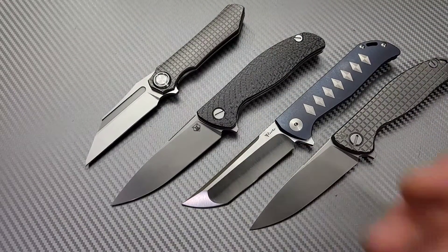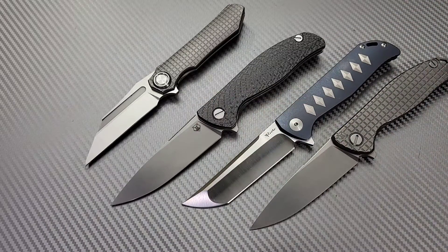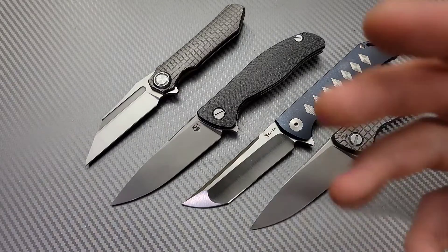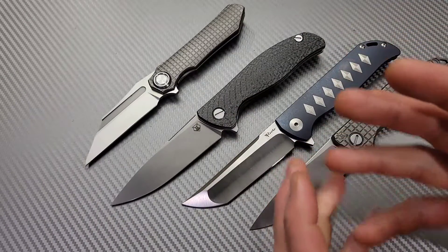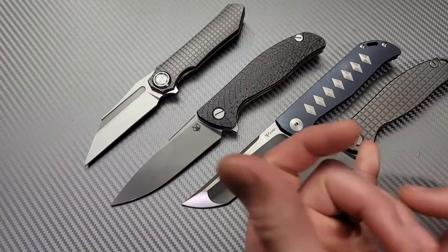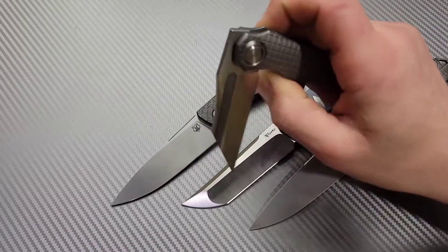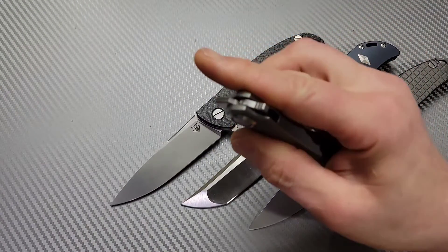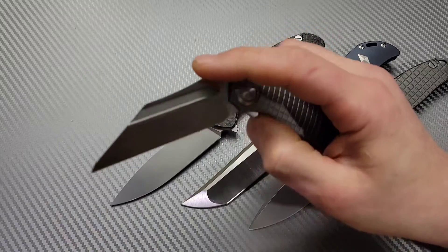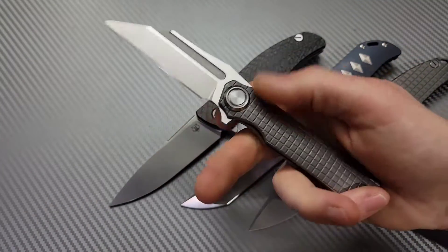Titanium will expand so much, steel will expand so much — the different parts, depending on how thick they are, everything's going to expand differently. What would happen is the thing would expand, there'd be more or less tension on the pivot, and it would wind up getting play or being off-centered. So it's something that custom knife makers have to put into consideration when making their knife — expansion, tolerances, and how the knives are going to expand.